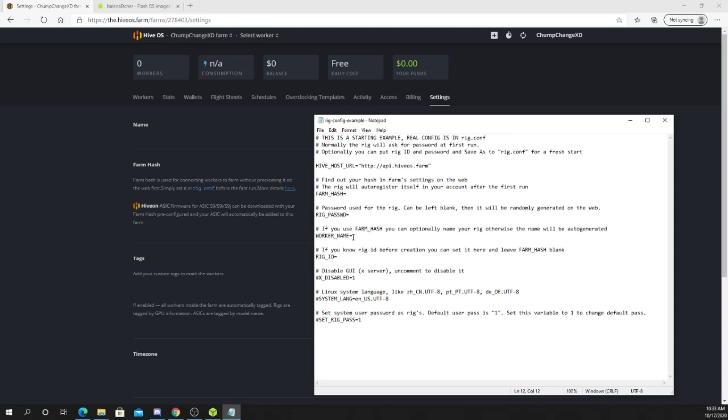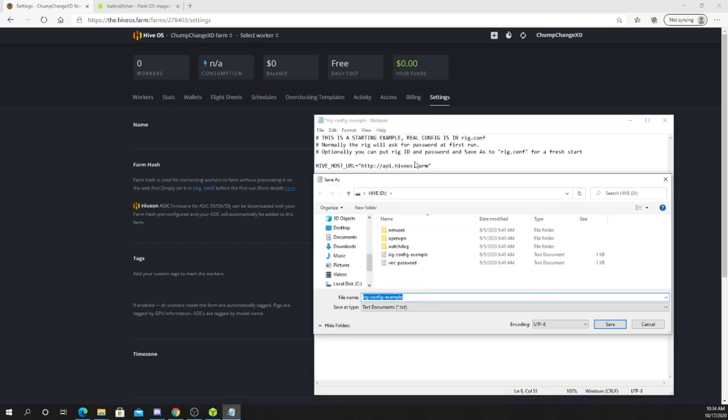Rig password — I'm going to leave it blank; if you guys want to put a password in, feel free. If you use your farm hash and you want to name your rig, you can. I'm going to name this the rx580 rig. If you have a rig ID and you're not going to use your farm hash, you can put it in right here, but we're using the farm hash. The rig password down here — if you need it for anything inside this operating system, I assume that would be the password you need to type in. Default is 1. Alright.